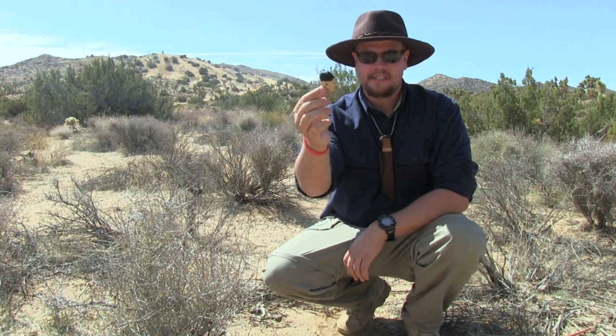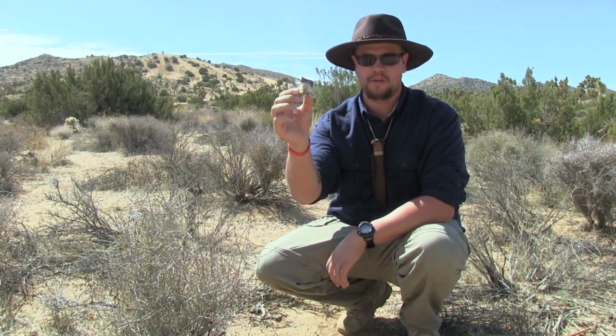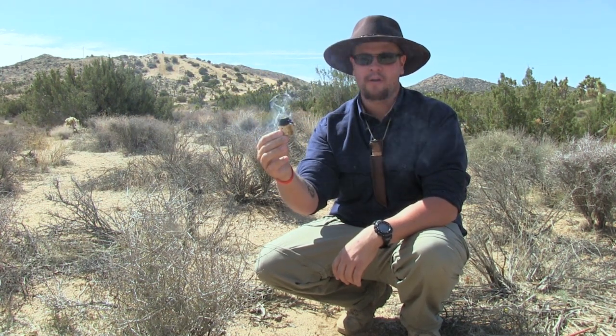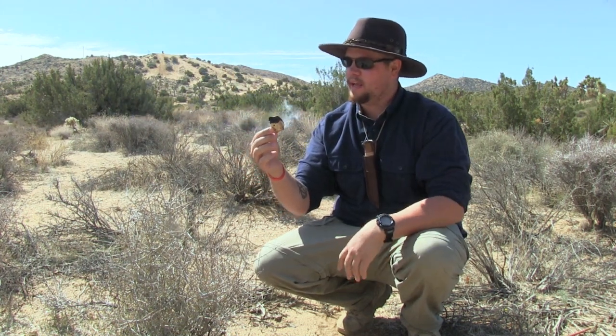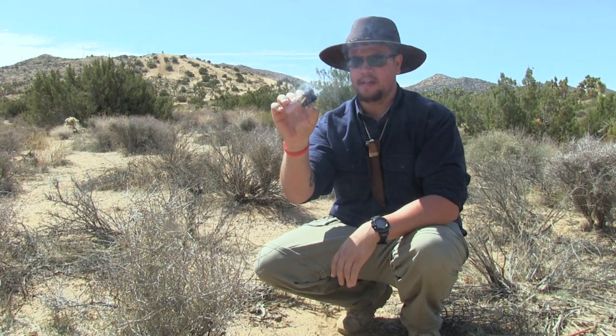As you guys can see, this is still smoldering nice and hot, and this is the exact reason why I like touchwood so much. When I first got this going, this little piece would last me anywhere from 45 minutes to an hour of total burn time. So if I have to travel from one location to another like the Serrano, the Chemuevi, and the Cahuilla did, this would give me enough time to get a nice roaring fire going so I can cook food, disinfect water, and stay warm.